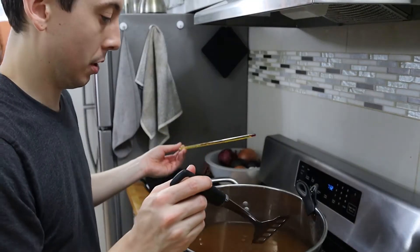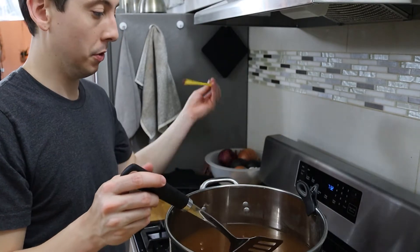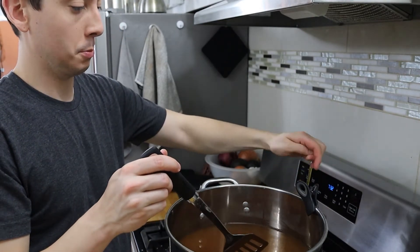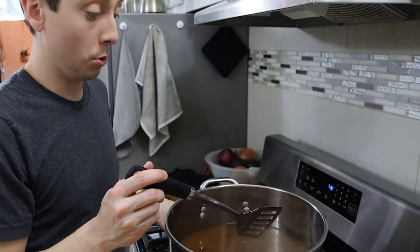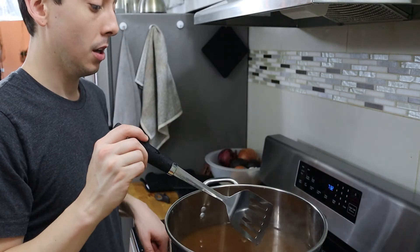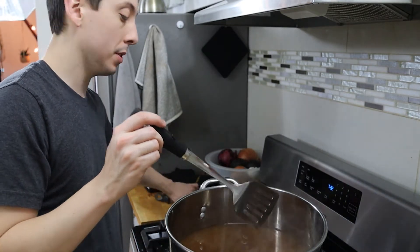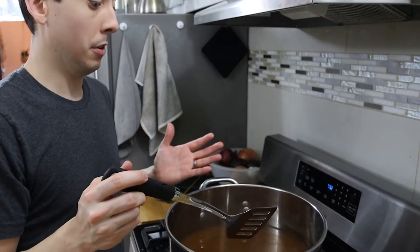Once you're ready to bring your pot to a rolling boil after adding all of your malt extract, you can remove your thermometer — at this point you don't necessarily need to monitor temperature. You just want to bring everything to a boil and watch it very closely, because now that you've added all the sugars, once this gets boiling you're liable to have a boil-over.